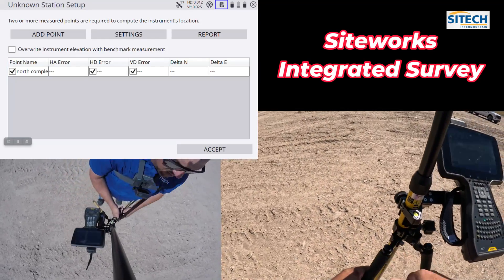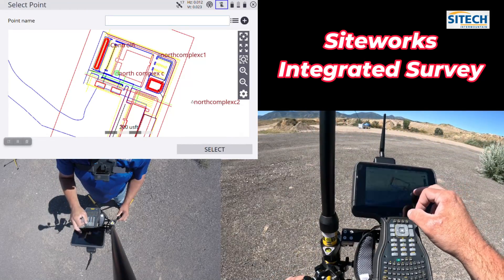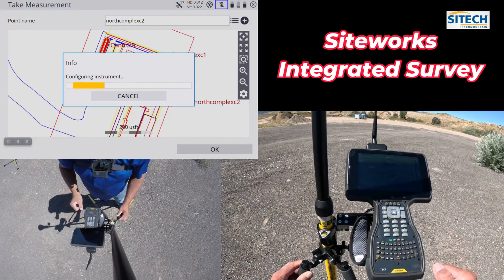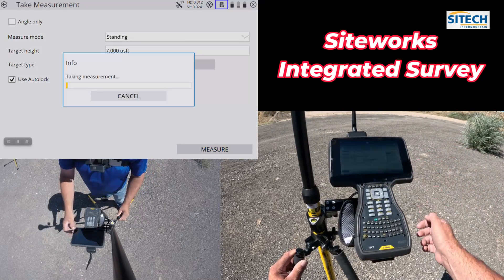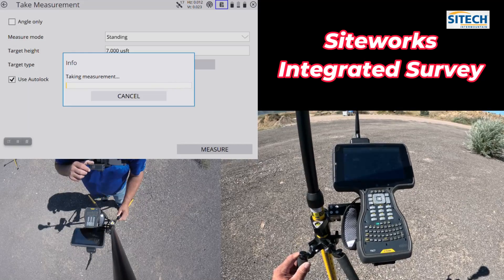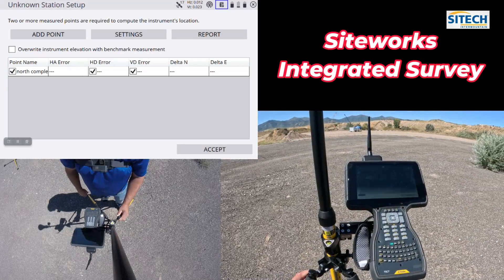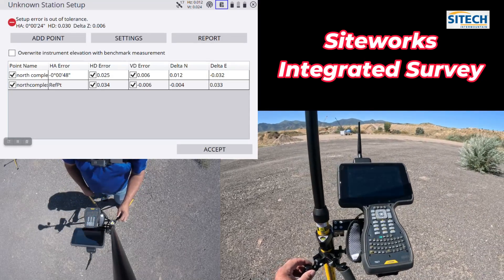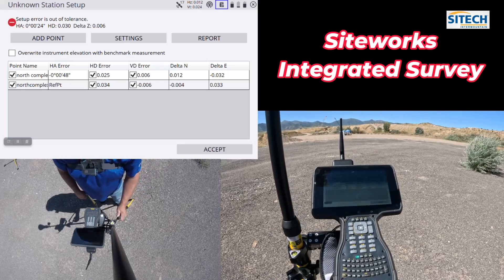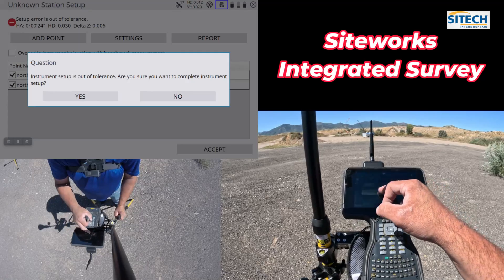We'll move over to another point. I'm going to add a point, put in north complex number two, and hit select — still on the same AT360. I'll hit measure. Measurements done. Elevations are within six thousandths. Horizontal is still off just a little bit — I think there's still a little error in the total station bubble. No problem, we're going to go ahead and accept it.